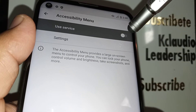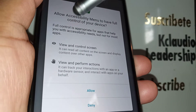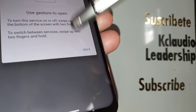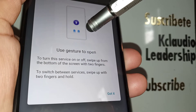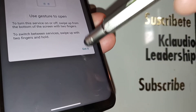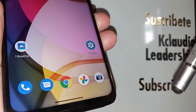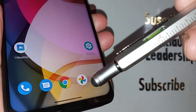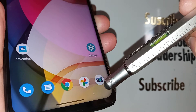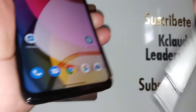After enabling it, you'll see an explanation of how it works. Note: if your navigation is set to gesture mode with one line at the bottom, nothing will appear on screen. But if you use three-button navigation, you'll see an accessibility icon at the bottom right of your screen. Touch that icon to open the accessibility menu.